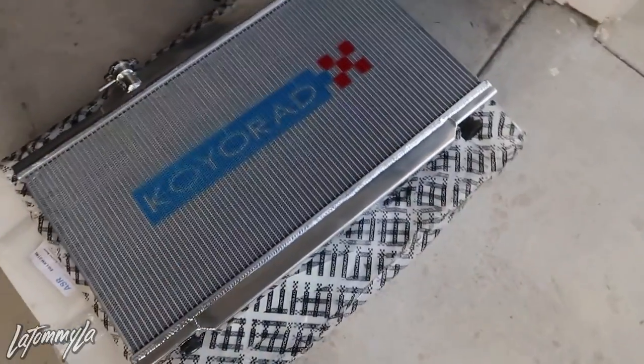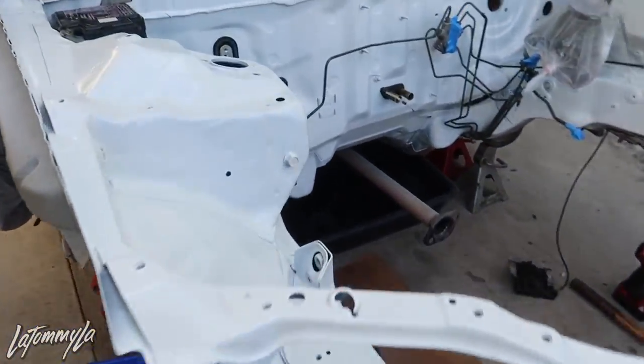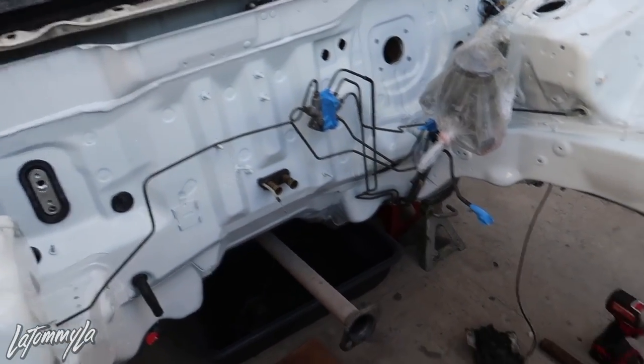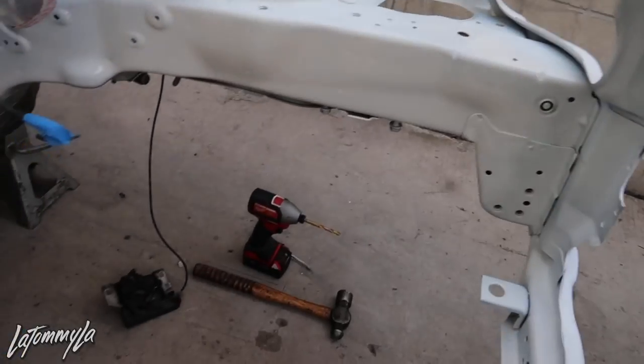Here's the bay fully dry — my brother's taking off the tape. There are some spots we missed but it doesn't matter, we can touch those up easily.